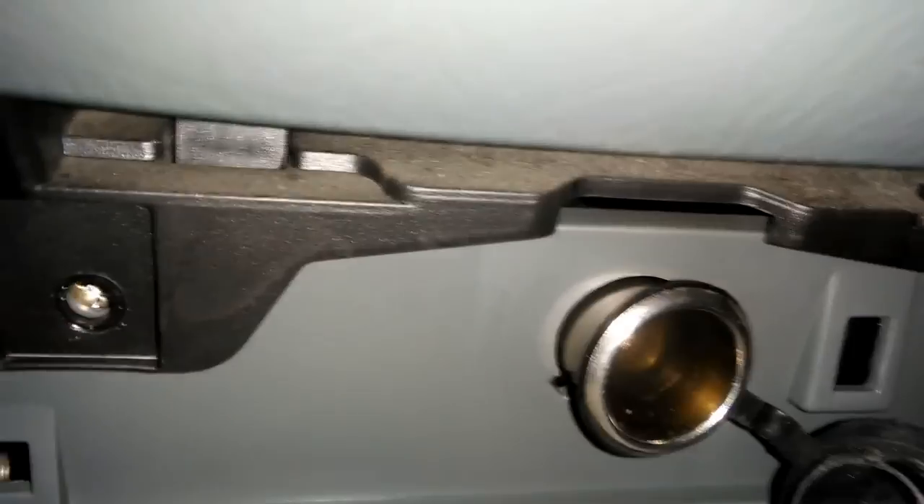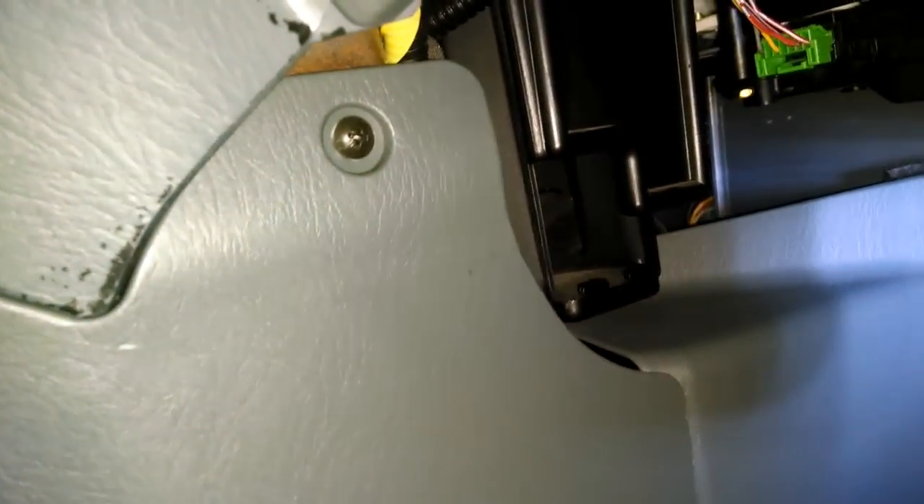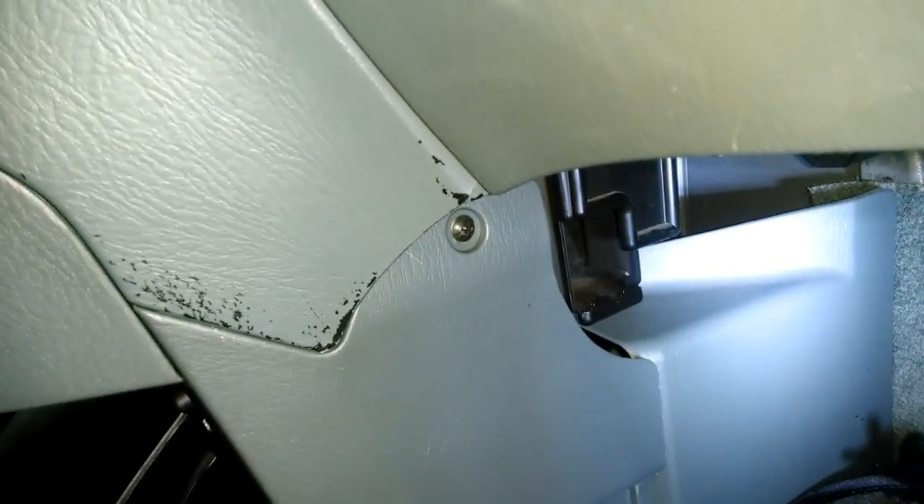So I took that one out and that one out. When I try pulling on it, it's basically pulling on this too, so I need to open that up. It looks like there's a screw right there and a screw right there. I got those screws out, and then I was pulling on it and I noticed there are more screws on the side — I'm sure there's one on the other side too — so I'll take those out and go from there.